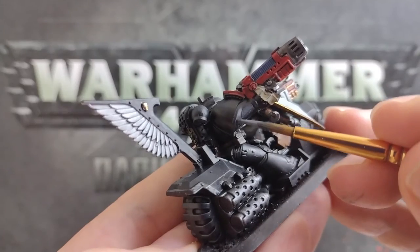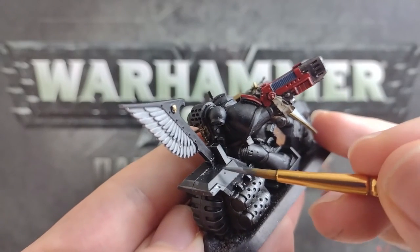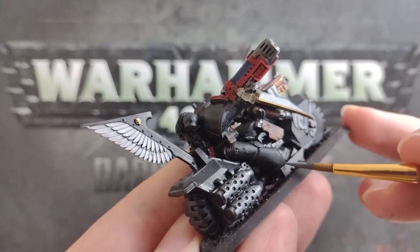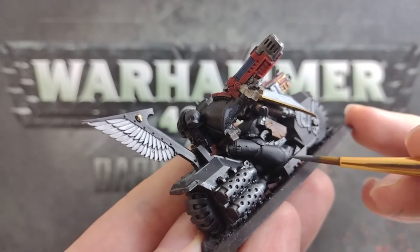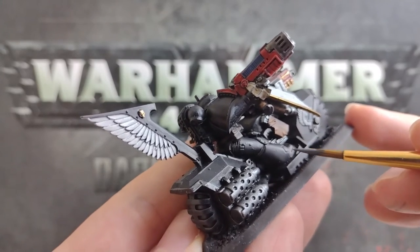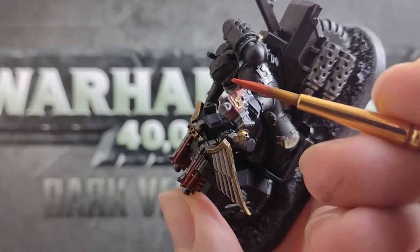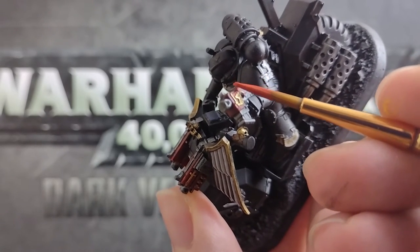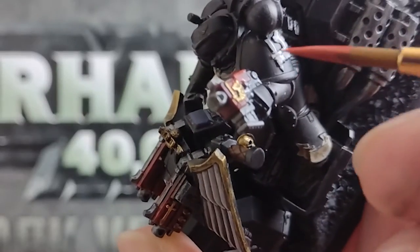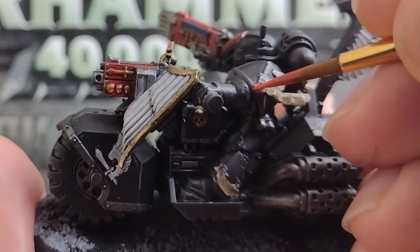We can mix a little white paint into our black and use this to edge highlight the panels on the black armour. You can carefully trace this colour over every edge if you want to, or like me, just apply a little here and there where the light could be hitting the mini, just to make the armour a little less visually flat. Next up, grab your red paints, add in a little yellow to create a warm orange, and trace a little bit of this along the edges of any of your red areas where light could be hitting the unit. We can also use this colour to pick out the raised details on the rosettes of the purity seals.